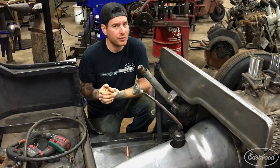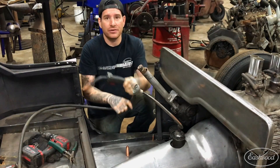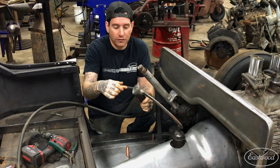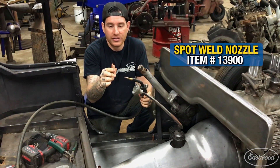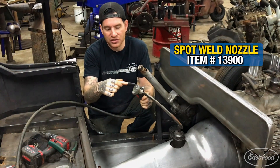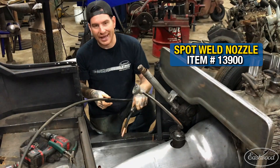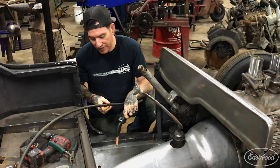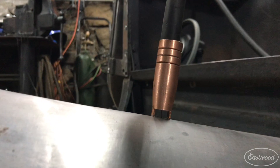We're going to be doing a ton of welding with my MIG 175 today. I want to take the standard nozzle off and put on this nice little spot weld nozzle. What this does is it has two little standoffs on it that basically get your nozzle set at the exact correct height that you need to make really nice spot or plug welds every single time.